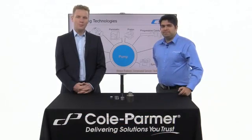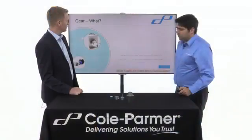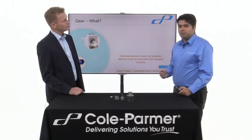Hello there. In this video, I'm joined by Michael from Cole Palmer. And Michael, you're going to be talking about gear pumps. We concentrate on the smaller, magnetically-coupled gear pumps.